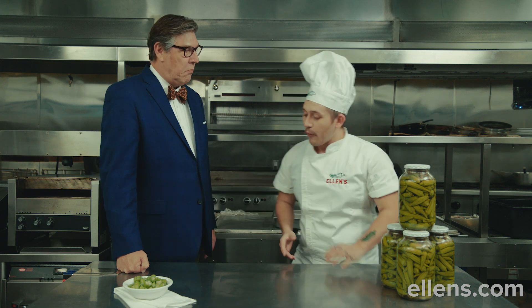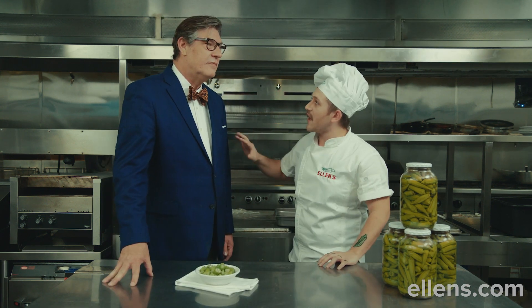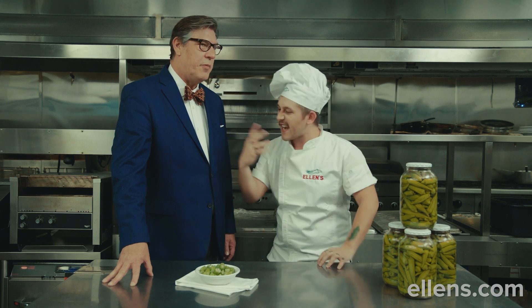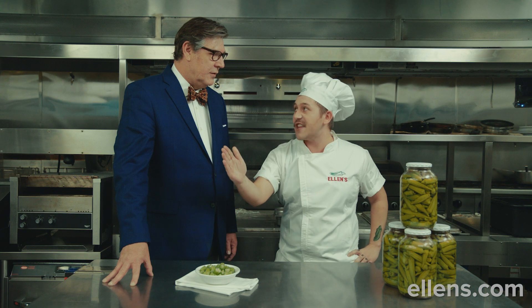I provoke the okra. I evoke the okra. So imagine if you will — you have a smarmy customer and they say, 'Hey, I don't like okra,' and you say, 'Hey,' and you cut it.